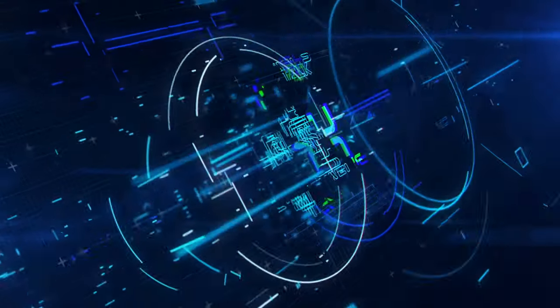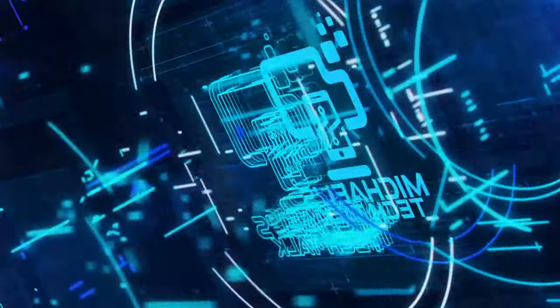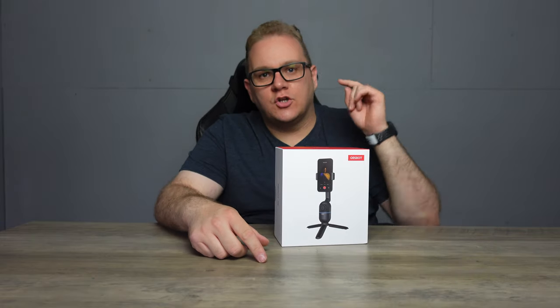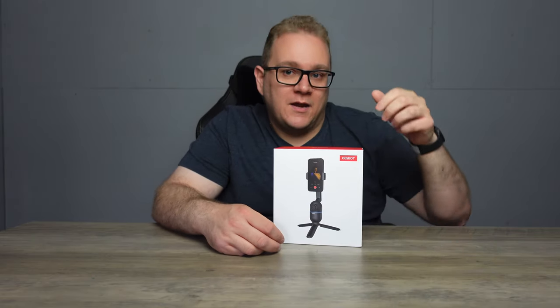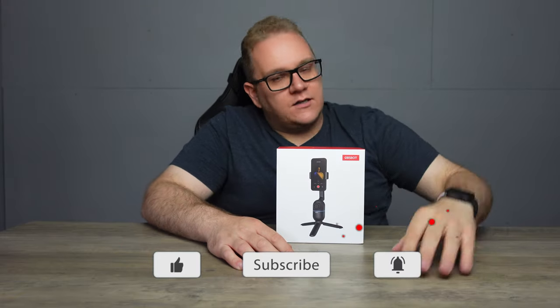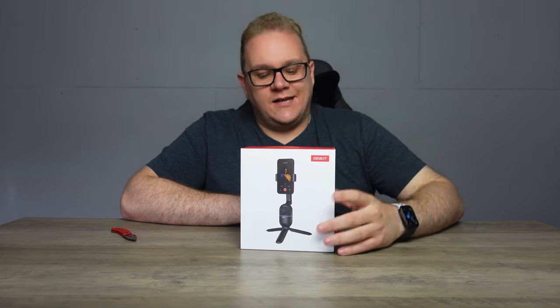Right before we get to this unbox, guys, do me a massive favour — smash that like button for me, it really really helps me on the channel. If you hit that like button I'll give you an internet cookie. Also, if you haven't already, hit that subscribe button — massively helps me out and gets my videos out into the ether. If you want to see more content like this, hit that bell button as well.